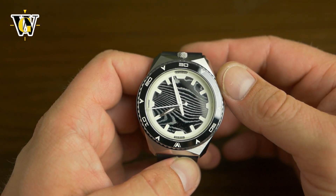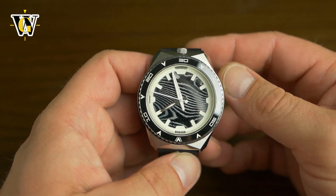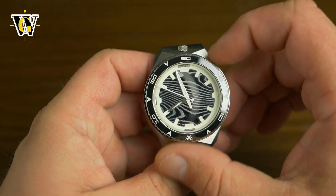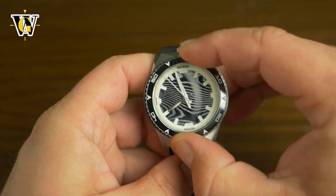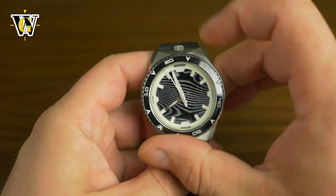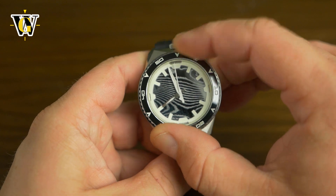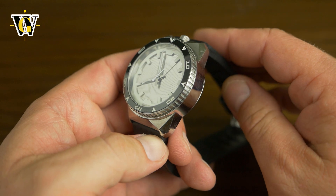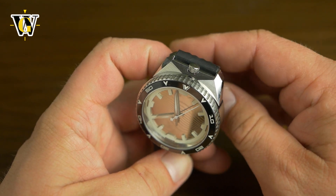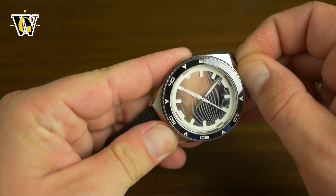I don't know if it's a 9039 or 9015 variant, but it's the no-date version of the 9015. Let's check out the bezel — it's been moved and the action is pretty good. It's not super smooth but it clicks precisely and it's easy to grip. The crown is at 12 o'clock and it's pretty small, so let's unscrew it.